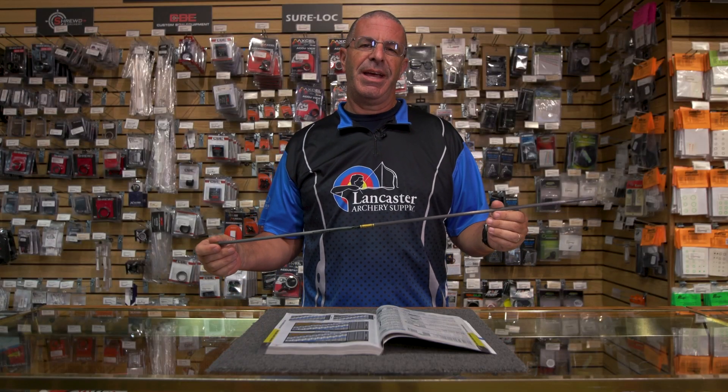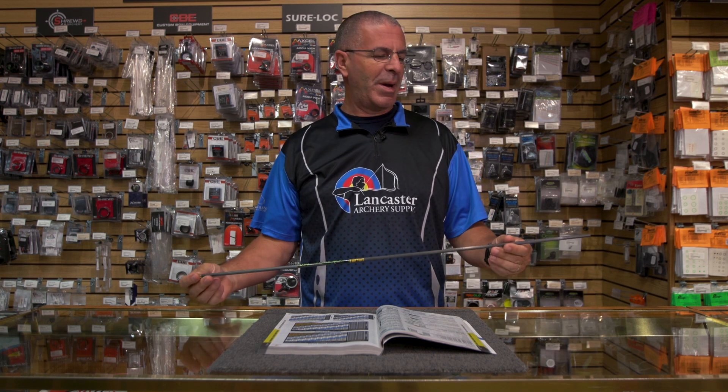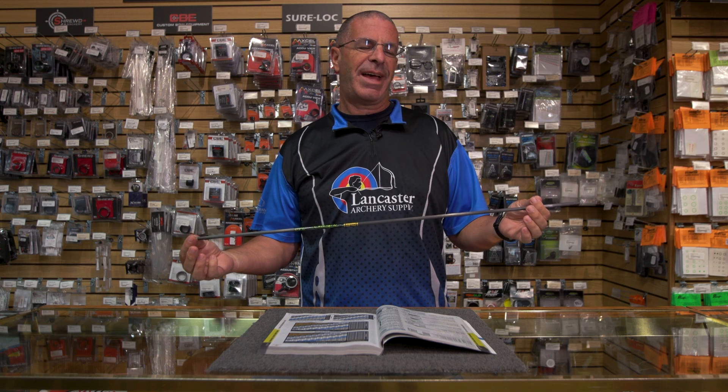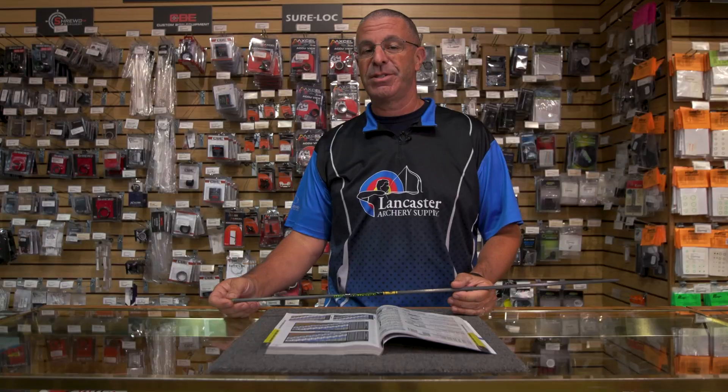Our question today is from a bow hunter who is building some arrows and wants to know the effect of cutting arrows shorter and shorter — specifically, what that does to spine.